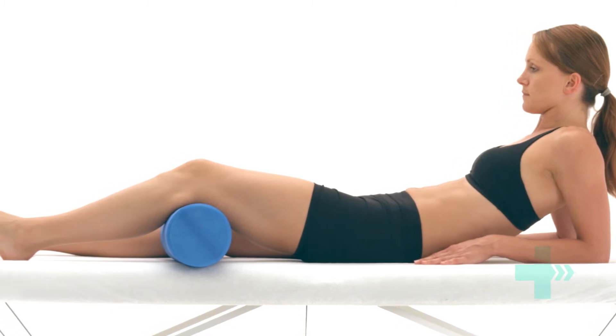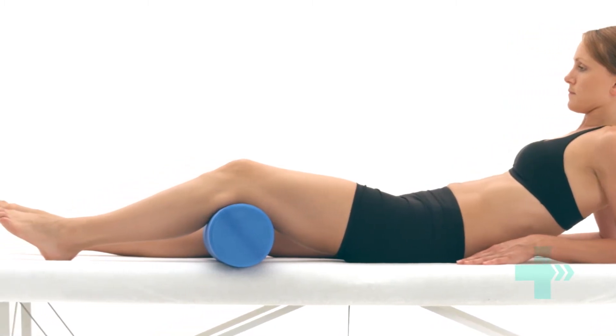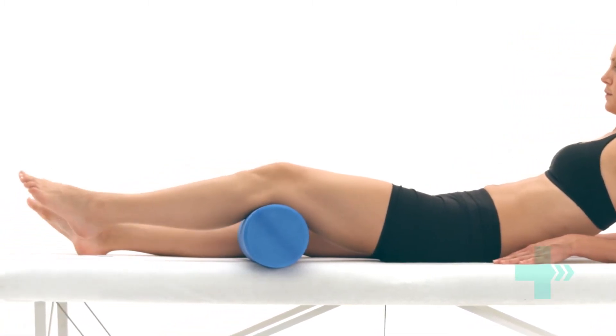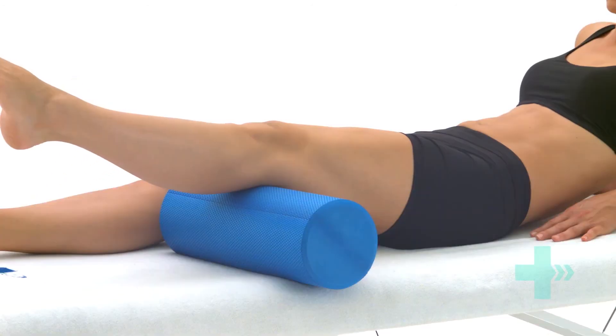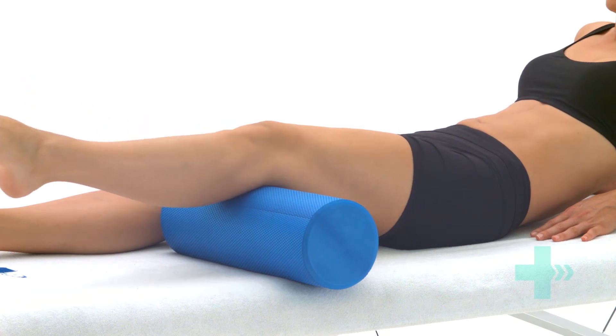Straighten your affected knee by tensing the thigh muscles so that your heel comes off the table and the knee straightens. Hold this position, then control the movement back down to the start position and repeat.